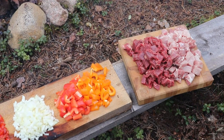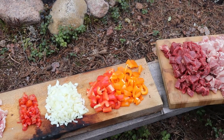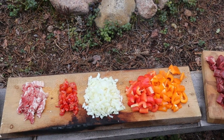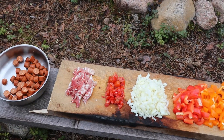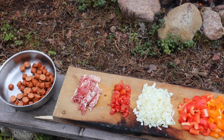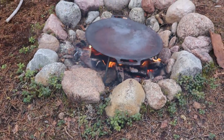Welcome to another episode of Mexican in the Kitchen. This week I'm still outside and I'm going to prepare discada — a very traditional dish where everyone has a different recipe, so you can add or remove any ingredient you want. Discada is from the north of Mexico and was traditionally made on a disc harrow, which is where the name comes from.